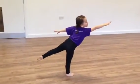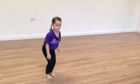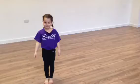Stay there. Stay there. And bend down. Bend down to finish, feet together. And stand up nice and tall. Rhythm A.